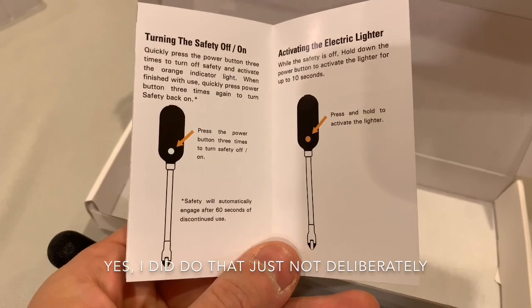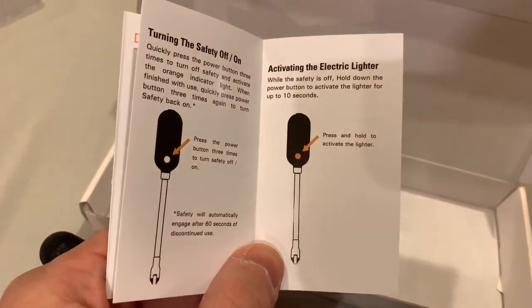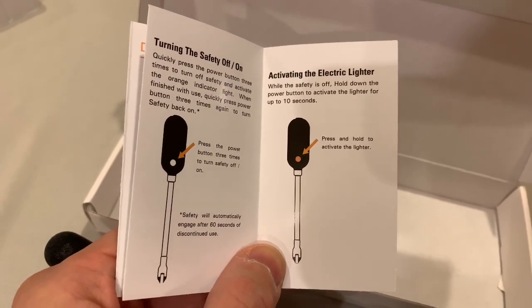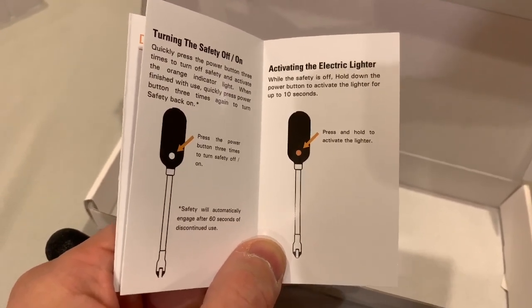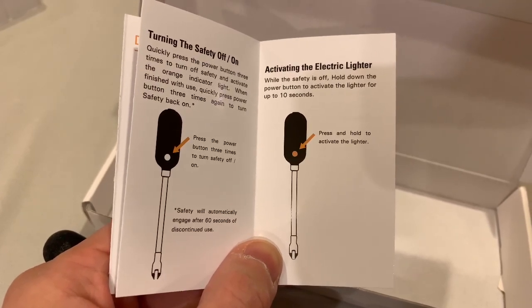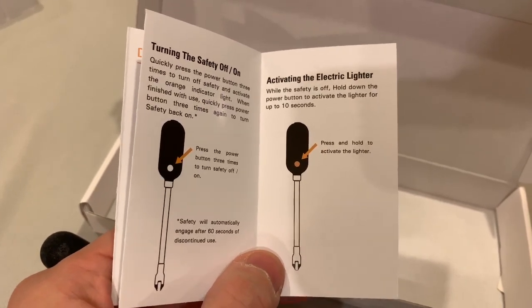I did not do that when I used it first — I actually don't know how I activated it. When the safety is off, which is after you've pressed it three times, then you hold down the button, which will allow you to keep the plasma going for up to 10 seconds. Interesting — so it probably has a safety shutoff. Let's see if there's anything on the back.